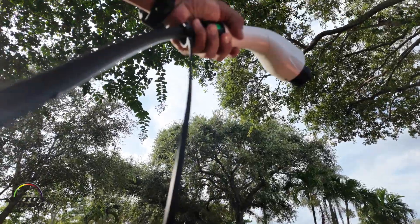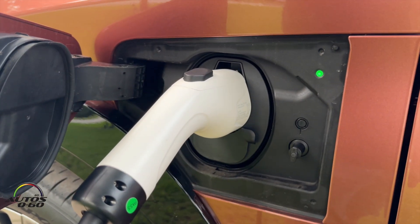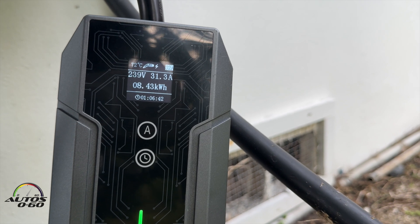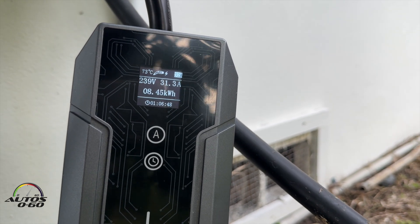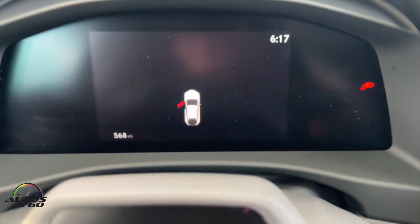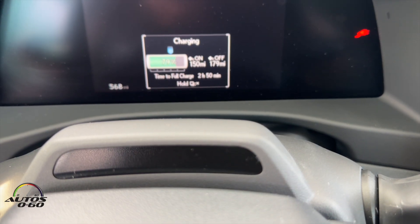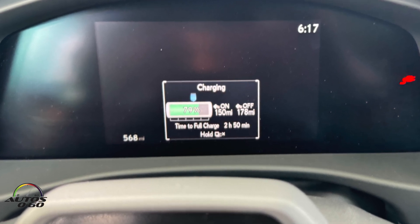We took off the protective cover for the handle and there it is. So the car should be charging already. Here's the reading of the charging: it's giving out 239 volts, 31.3 amps, 8.45 kilowatt hours. There's your first reading — it's charging. We are at 79%. We really didn't need to charge it at this moment, but it's going on. It's going to be charging for two hours and 50 minutes.